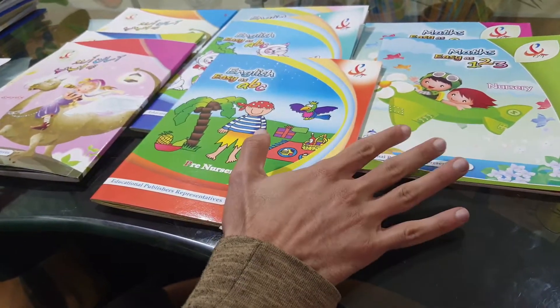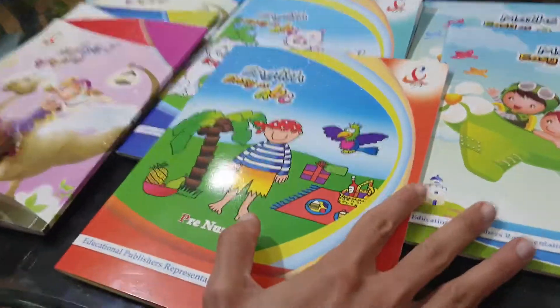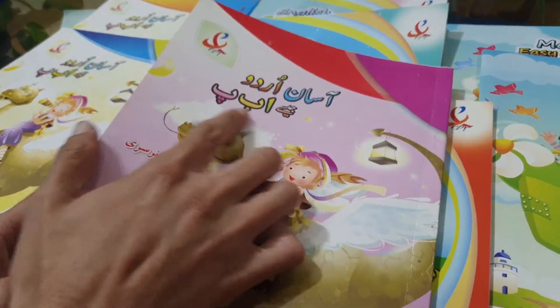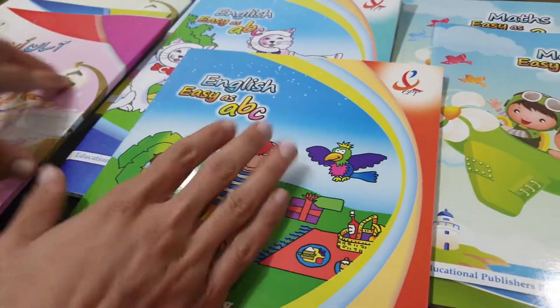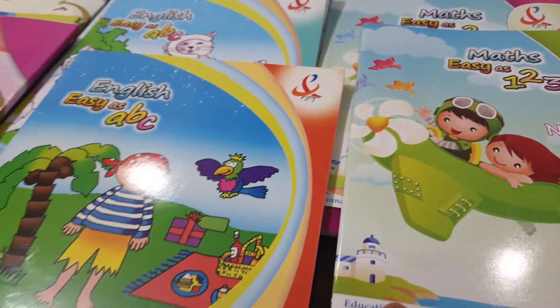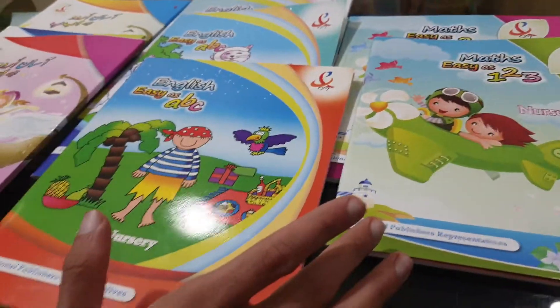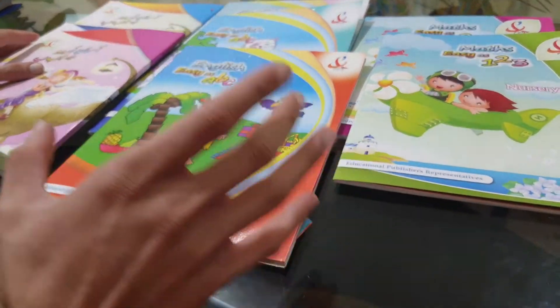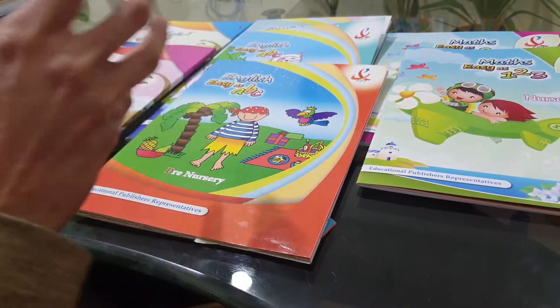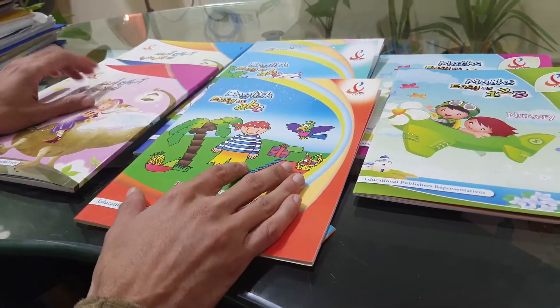On your screen you can see these eight books and this is our Easy As series. In Urdu it is called Jaisé Alif Beh Peh — Easy As A, B, C. And Maths Easy As 1, 2, 3. As the name implies, this is a book series that makes all these basic fundamental core concepts